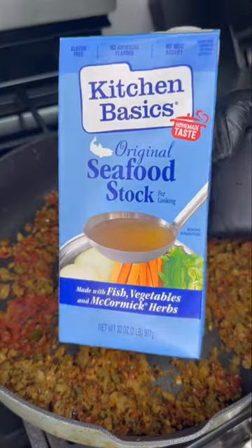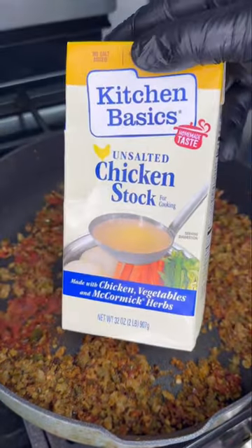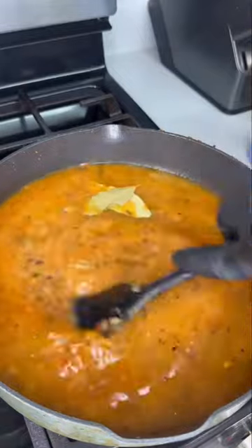Now you want to add in your crawfish stock. Most people don't have this, so if you don't, just find a regular seafood stock at the store. And if you don't have that, you can always use chicken stock. Pour in whatever stock you have and mix it till everything comes together. Add some bay leaf and then bring it to a boil.